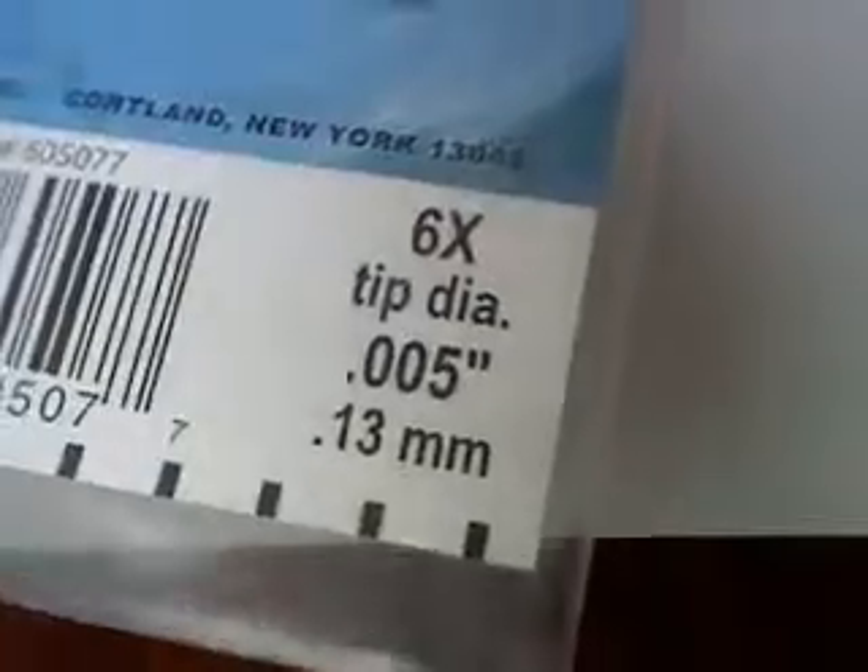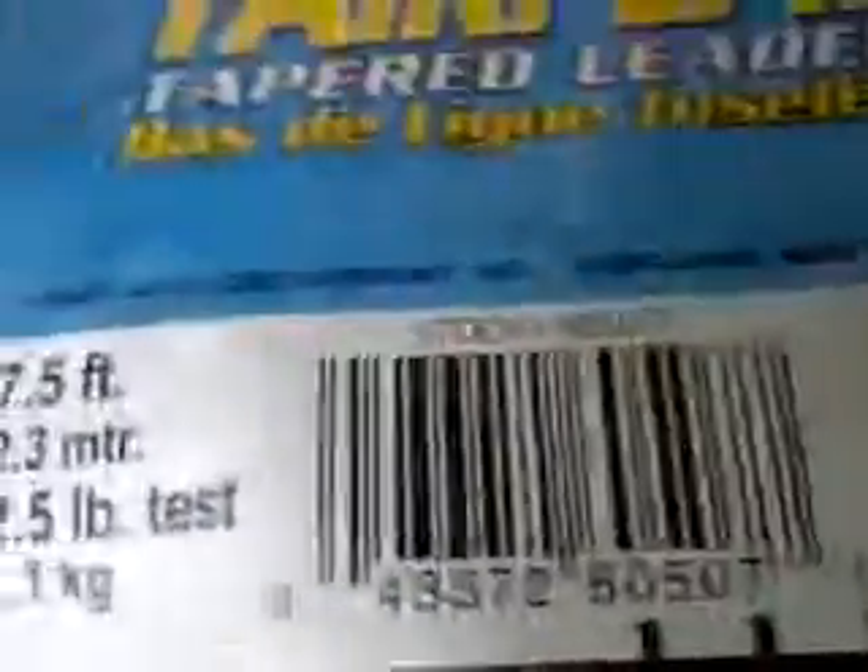Now let me show you this. This is the leader that you buy — 6X. If the water is really cold, like sometimes in Cheeseman Canyon up by Deckers in Denver, I have to get 7X just because those fish are so sketchy. It comes in a little sack like this — here's one that's not been opened, just rolled up in there. I got this from Walmart, they're like 2 or 3 bucks a piece. For some of the real good leaders that are fluorocarbon, you can pay 6 bucks a leader.